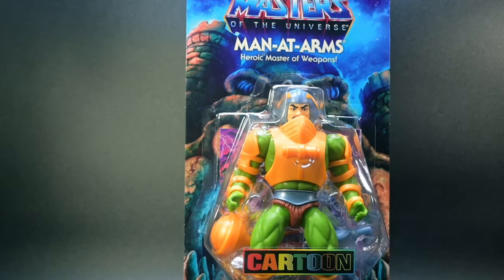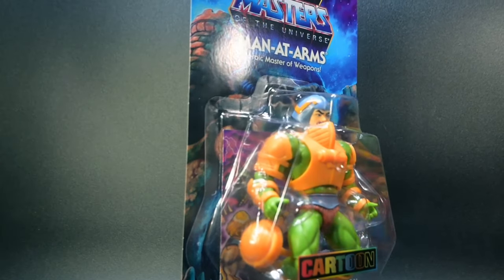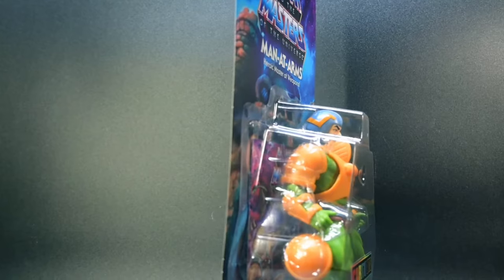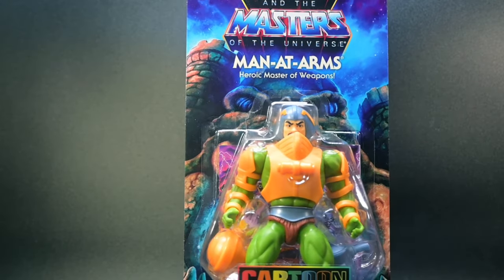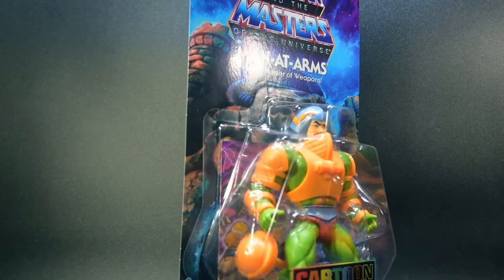Hey, Toy Amigos! Welcome back to Talkin' Toys. I'm Joel, and today we're diving into the action-packed world of Masters of the Universe, with a closer look at the Man-at-Arms figure from the Cartoon Collection line.